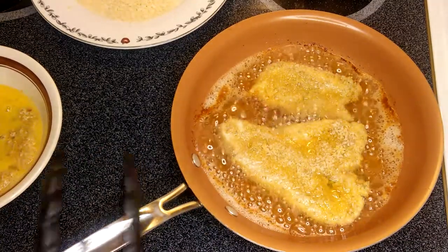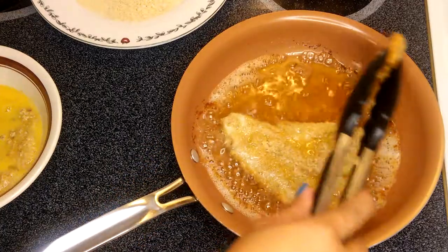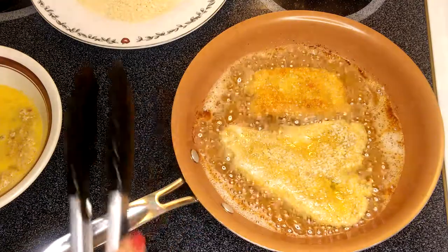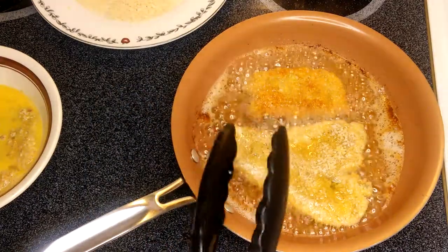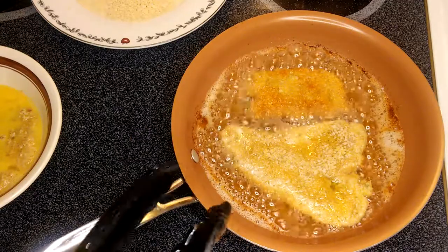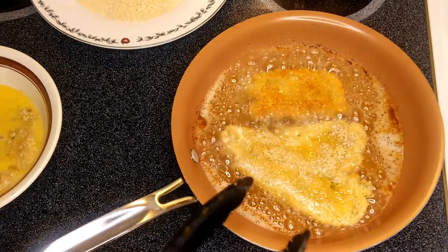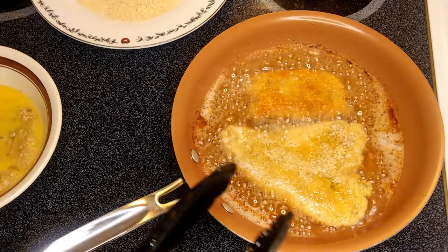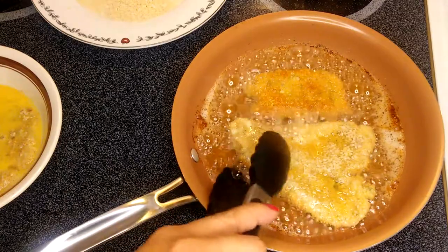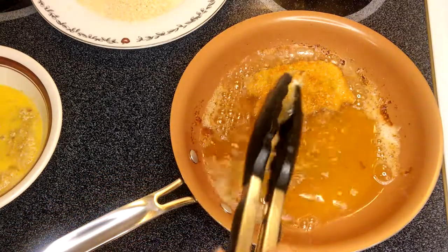The bread crumbs are starting to turn brown, so this is the time for me to flip the chicken on the other side. It just takes a minute or two. If you can see the crust right there, that's what we're looking for. This is a beautiful crunchy chicken and it's very easy. With chicken sandwiches, five to ten minutes and you'll have everything ready from prepping to dining.